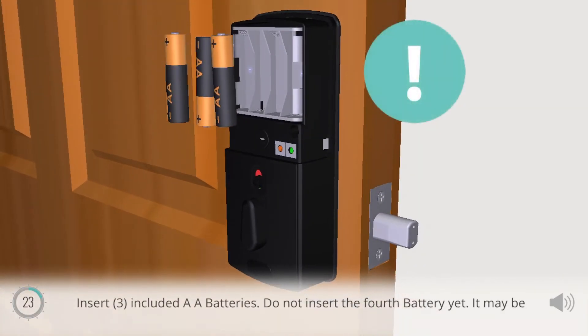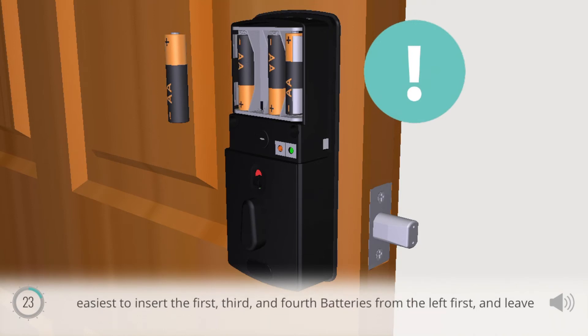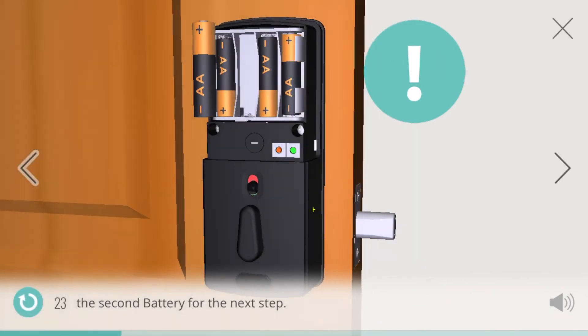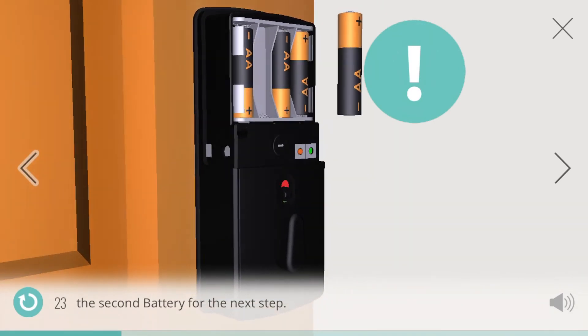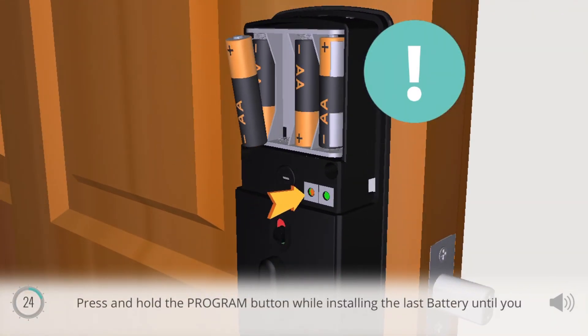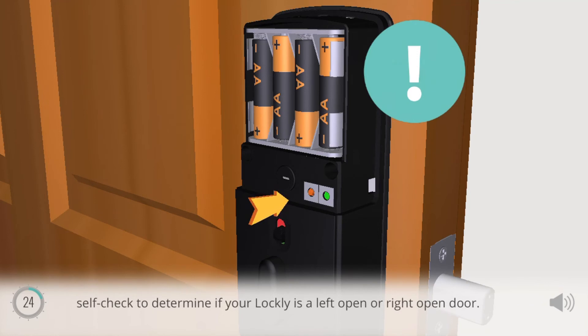Insert three included AA batteries. Do not insert the fourth battery yet. It may be easiest to insert the first, third, and fourth batteries from the left first, and leave the second battery for the next step. Press and hold the program button while installing the last battery until you hear a beep from the Lockly. The keypad screen will start and initiate the self-check to determine if your Lockly is a left open or right open door.